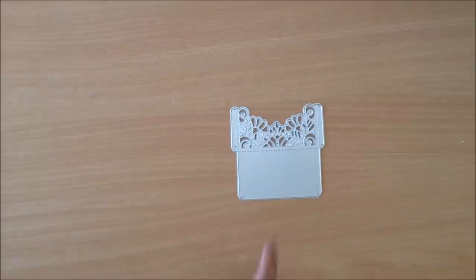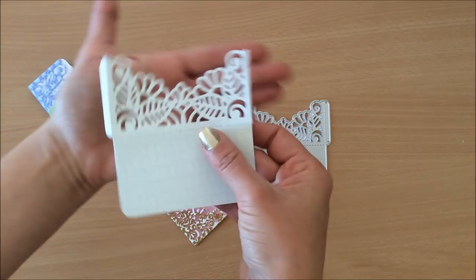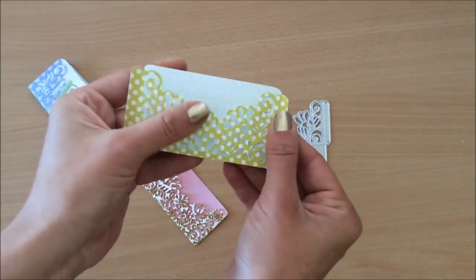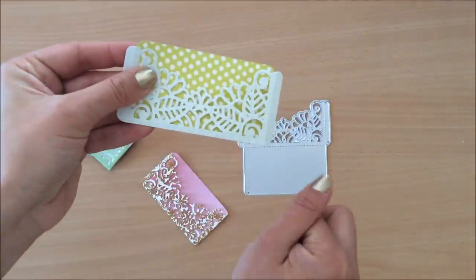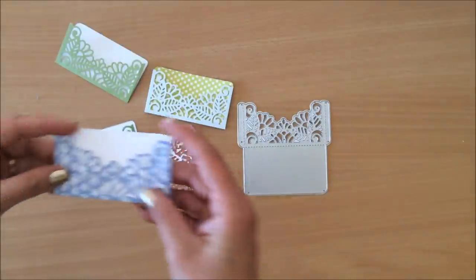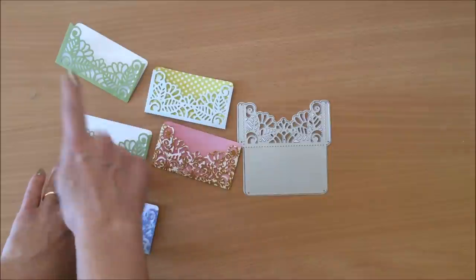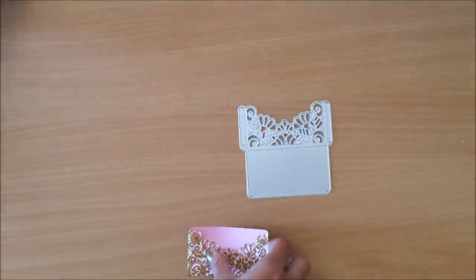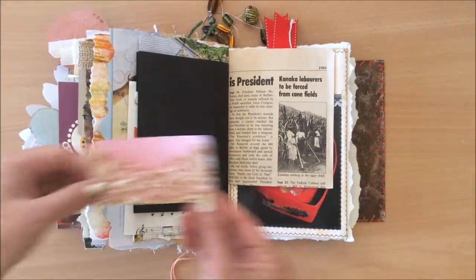Next I've got this lace envelope die, and it's absolutely beautiful. What I found is that the less busy the paper, the better the look you have. You can't really see the beauty as much when you have a heavily patterned paper on top. They're like little envelope pockets. I made a couple quickly — a busy pattern compared to just one color looks different. In my opinion, the single-color one looks better because the busy pattern underneath competes with the lace detail.